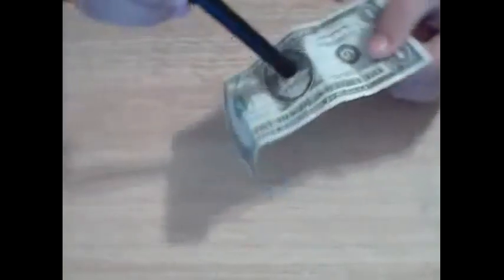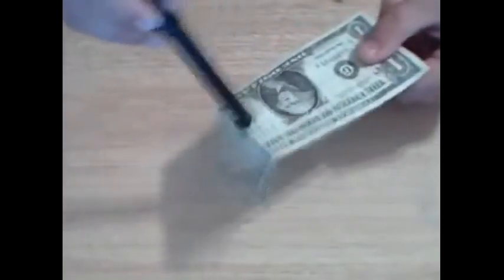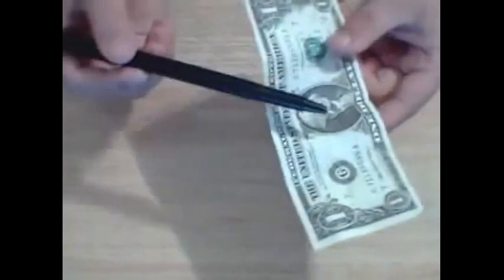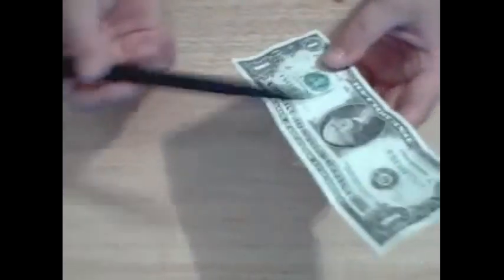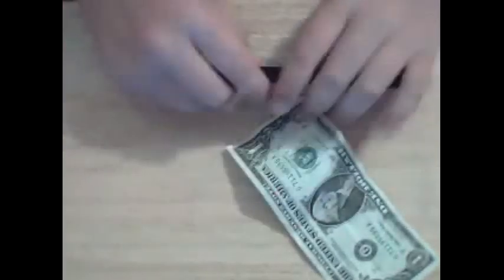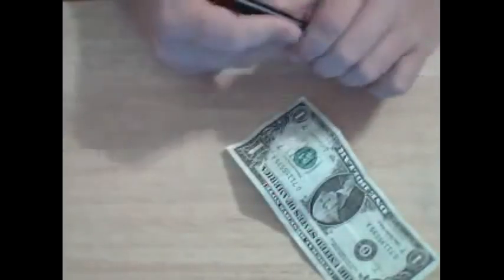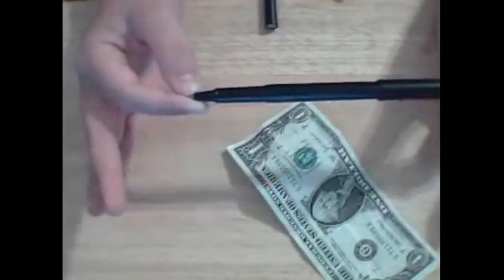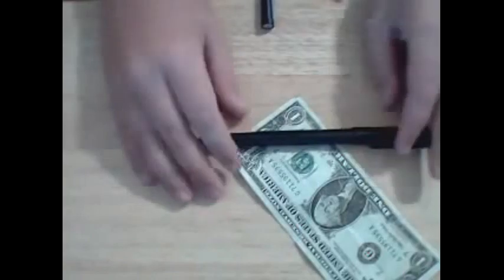It looks like it's completely penetrating. I don't normally suggest moving it through the dollar because it gives it away more, but you can. All you need to do is just slide it out and show that there's no rips, tears, or anything. Let them examine the dollar. And while they're doing that, take the gimmick off and just slide it into your pocket. Then let them examine the pen if they want to. There's pen through dollar.